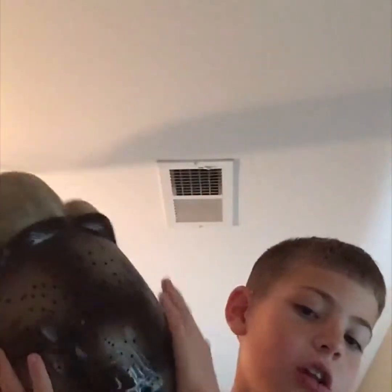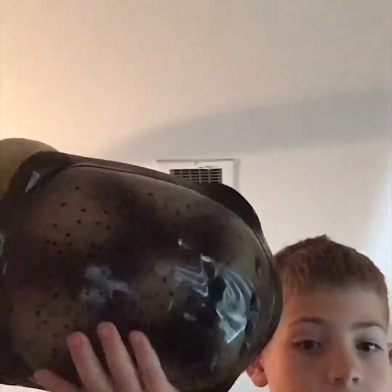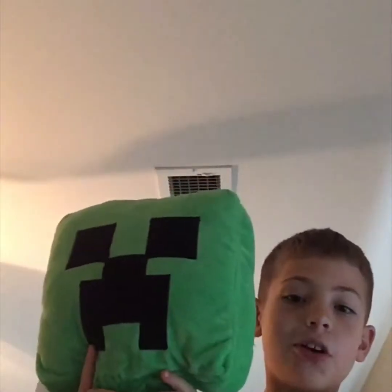Hey guys, welcome back to TomTales! Today I'm showing you magic tricks. First magic trick: you see I have this turtle — not real — and I am going to turn it into a soft-looking creeper. Three, two, one — see, I have a creeper!